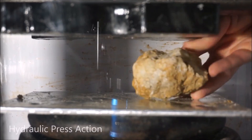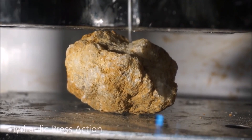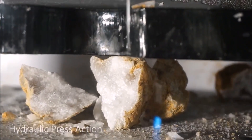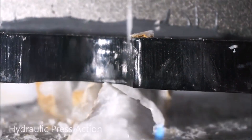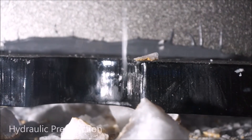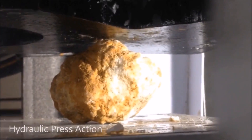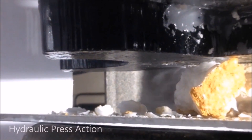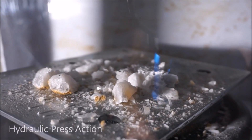Okay, here's geode number two — a little bit bigger. That one wasn't really hollow inside.